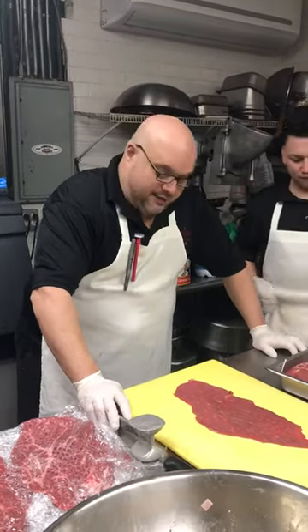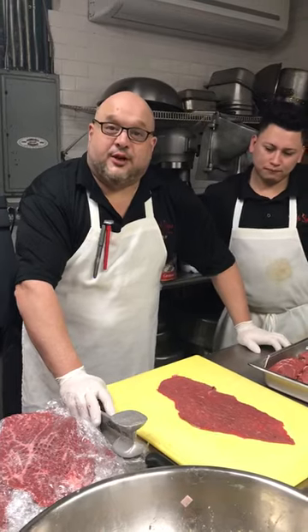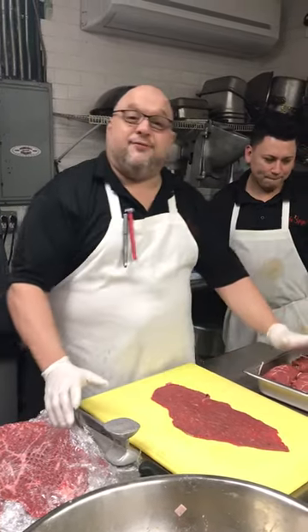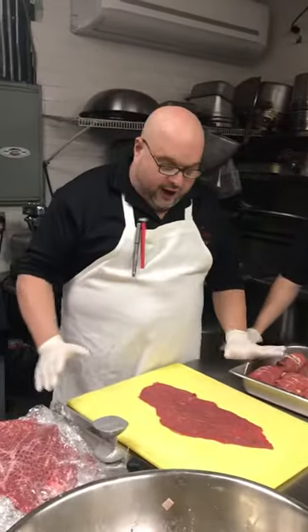Hello folks, how are you? Tommy Giordano here at Cafe Spiga, Mount Sinai, 176 North Country Road. Today's video is going to be homemade bragioli. Me and my assistant Elma are going to make delicious homemade bragioli.